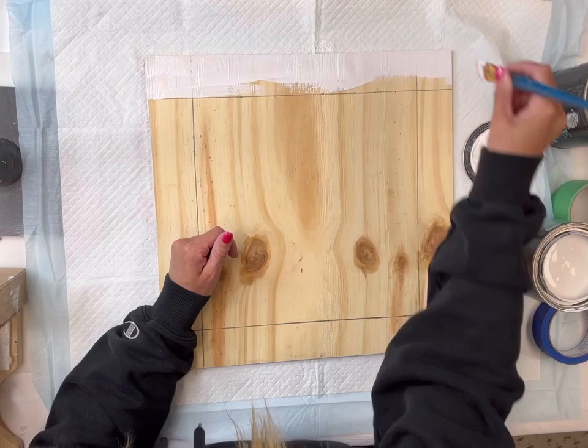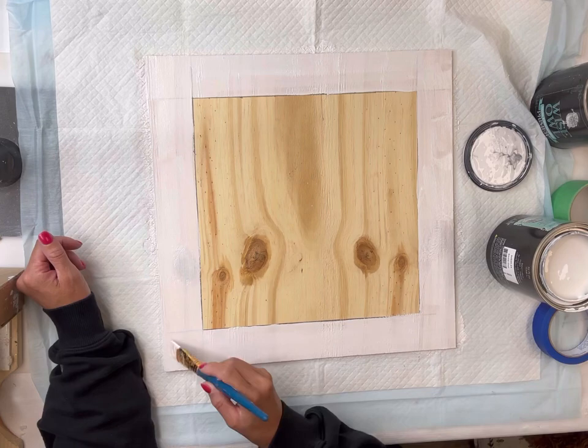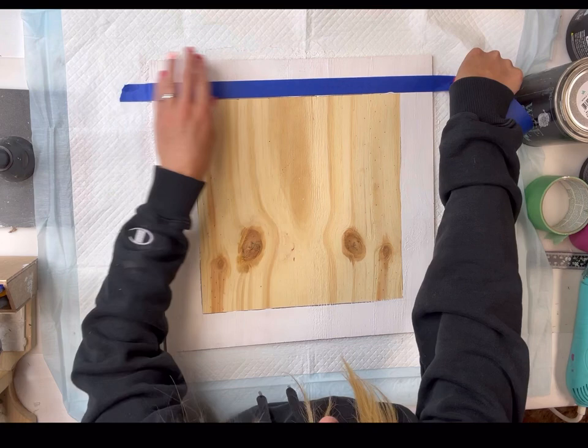I'm going to take the Wise Owl Snow Owl and paint the border in white. All paint products can be found on our web page at chalkitupfancy.com. I just need a light color around the border — you do not need full coverage, one coat is fine.